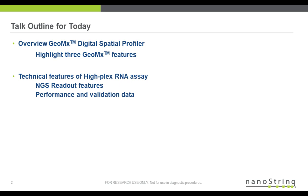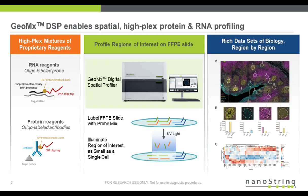A quick outline of my talk: in the first half, I'll provide a brief review of GeoMx technology and highlight three features in particular. In the second half, I'll review NGS readout and discuss some technical data.